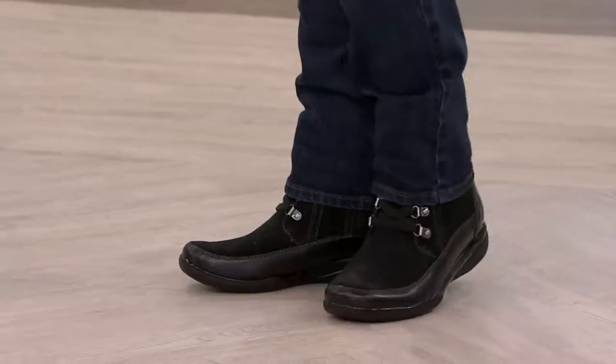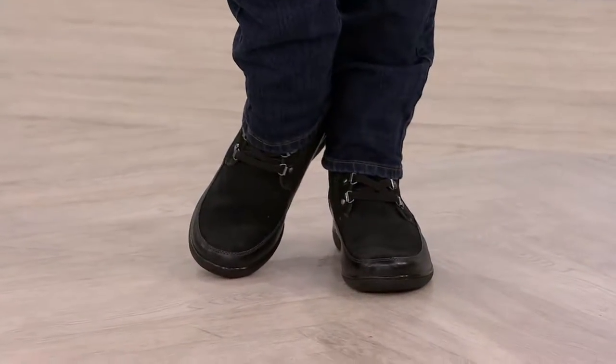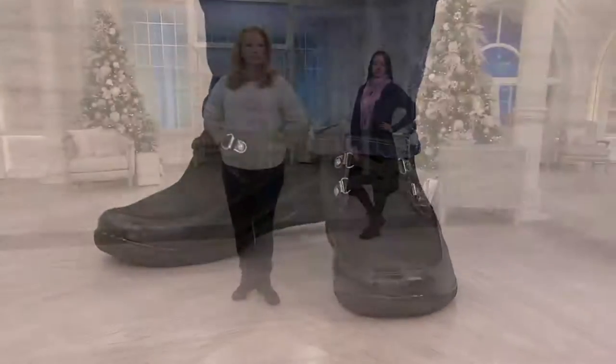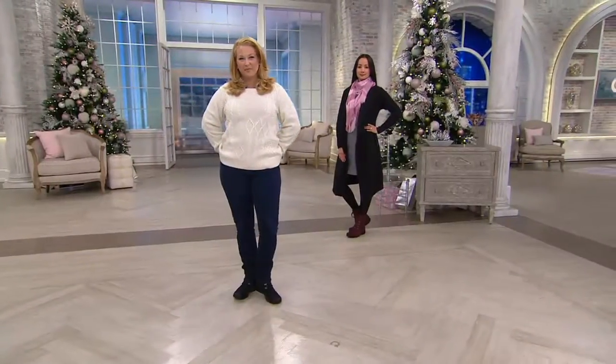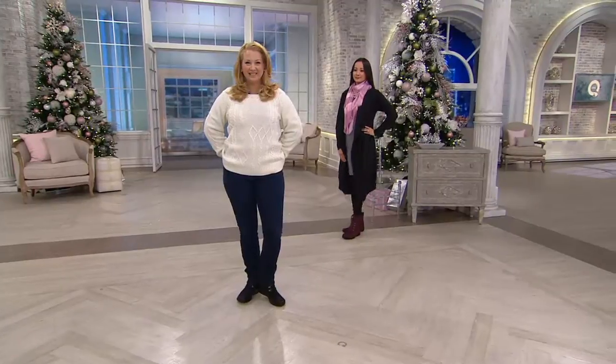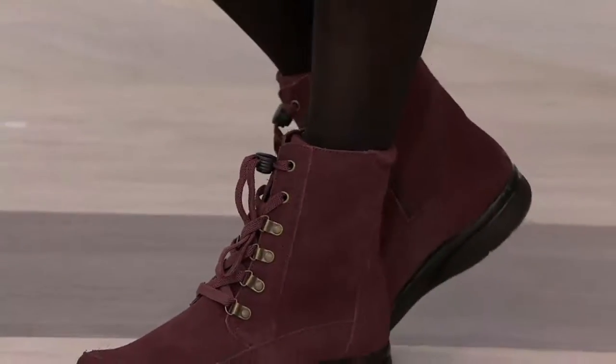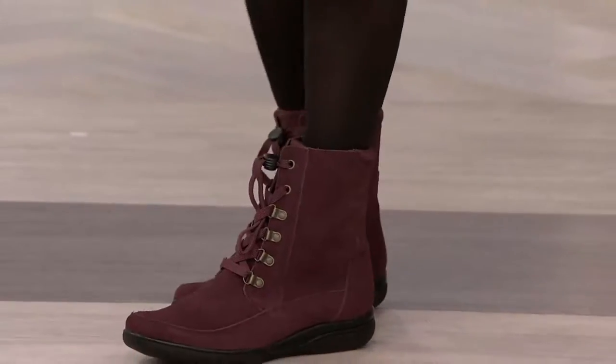A lot of those waterproof, weather-resistant shoes are too clunky. So here's what's going on: the suede and black that you see is last call — very, very limited. I would suggest going to QVC.com or just calling in about that one because it's super limited. Your burgundy is also limited. We have a few more in the black.